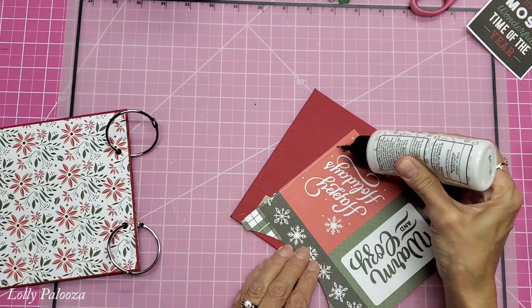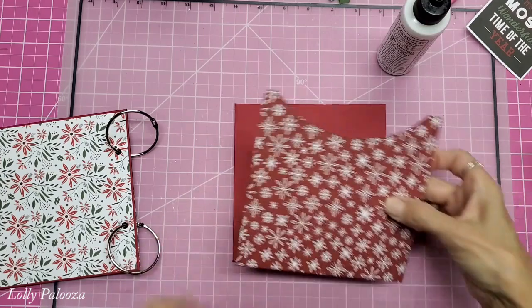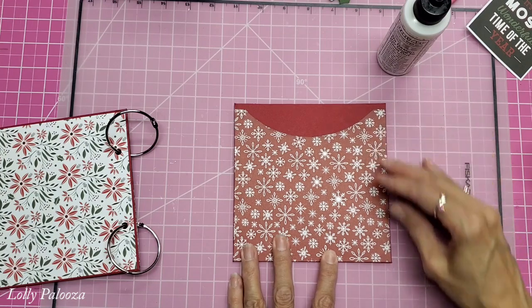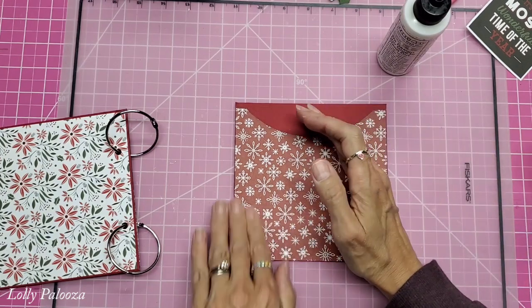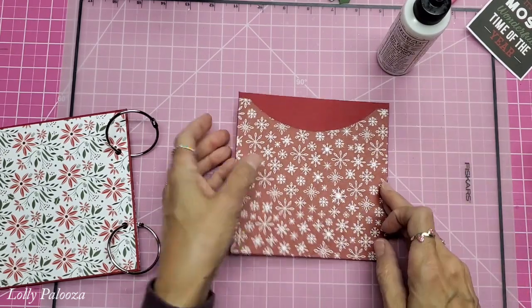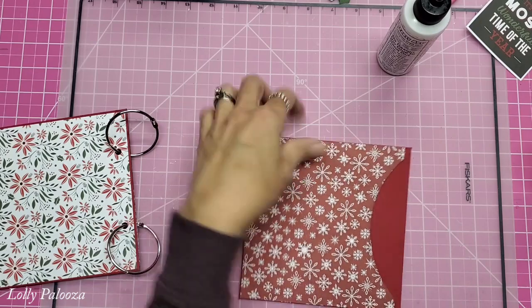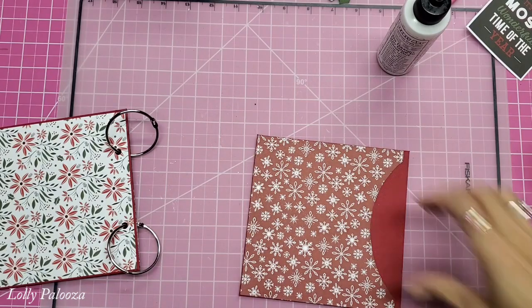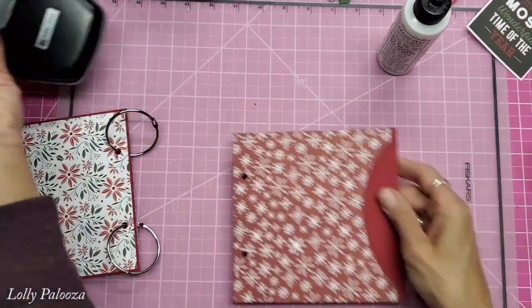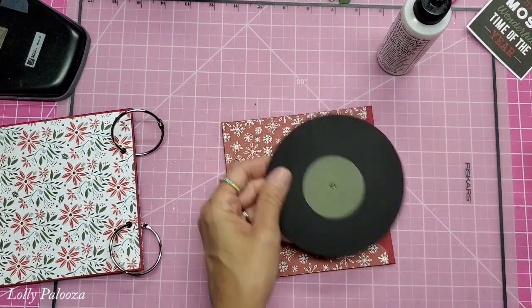I'm not gluing the little piece here — I'll show you what I mean. The paper collection I'm using is Echo Park Christmas Salutations, and I have the full kit for this in my shop. I didn't glue this little part right here. When I was sitting down taking a break one day, I went ahead and made several albums ahead. So this is our back cover, and I went ahead and made some albums.